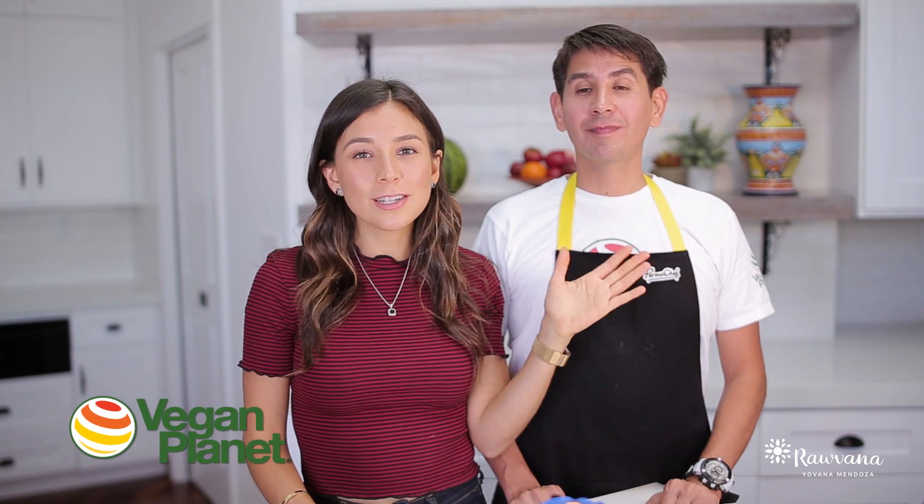Hey guys, I'm here with my friend Chef Miguel and he's visiting us all the way from Cancun, Mexico. He owns vegan restaurants in Mexico which are absolutely delicious — Vegan Planets — so if you're ever in Mexico you definitely need to check them out.